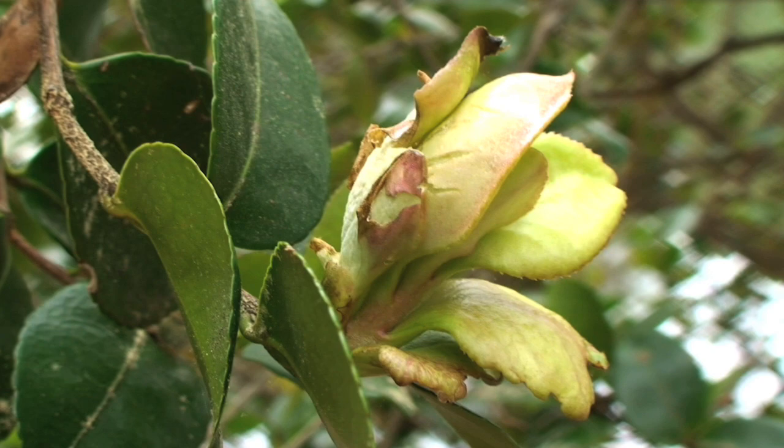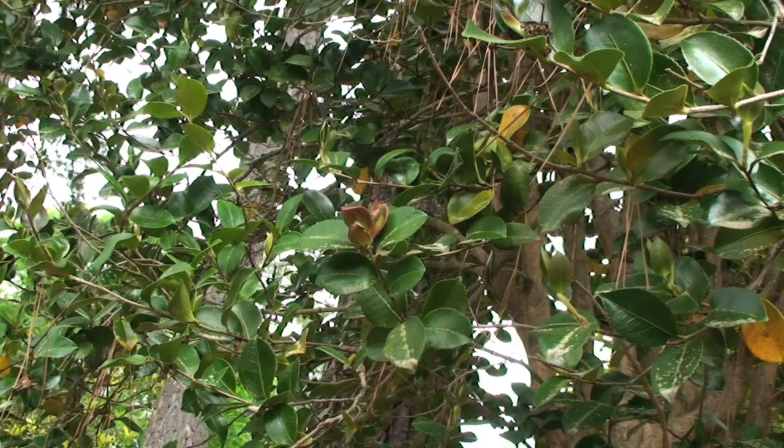Later in the season these galls will harden up and turn brown, and may fall to the ground or remain attached to the plant. This disease is primarily seen on Camellia sasanqua but does occur on the other species of Camellia as well. This fungus is host specific, meaning that it only affects Camellia species.